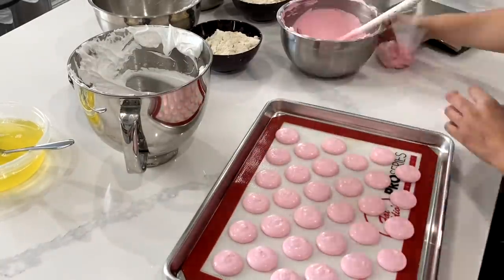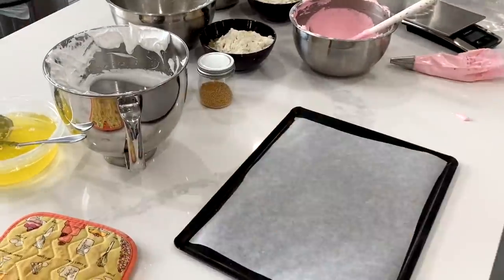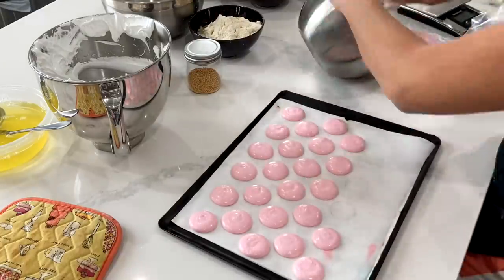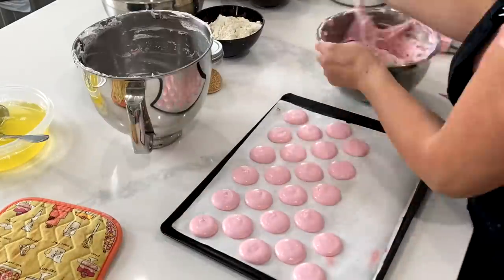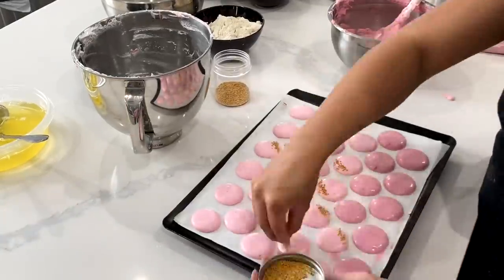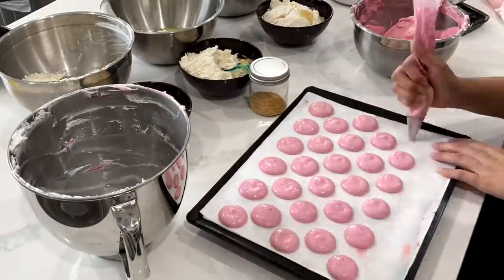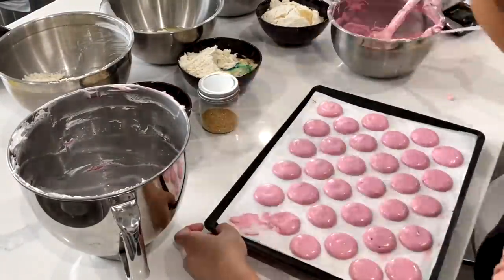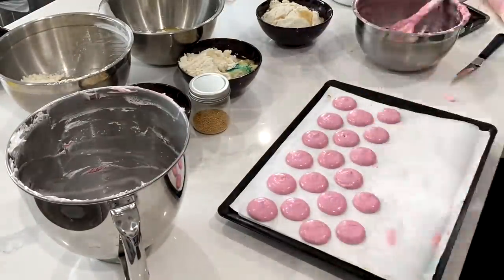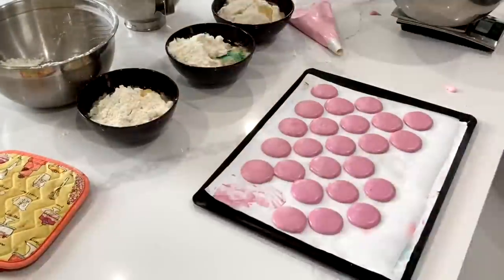Not all of my macarons baked evenly this time, because I misplaced one of my really good quality heavy-duty pans that ensures everything bakes really, really evenly. Because of that it was really challenging and I had to work off the other pan. That other silver pan is fine when it has the pro mat on it, but I only have one pro mat and this is a very long rest recipe. So unfortunately, some of the macarons did not bake up as evenly as I would have liked.